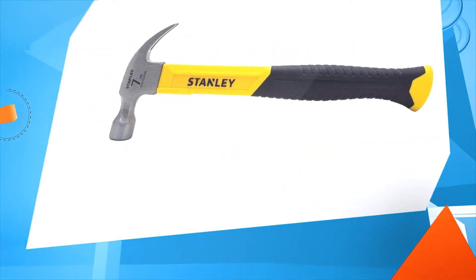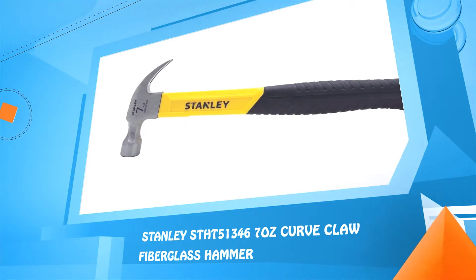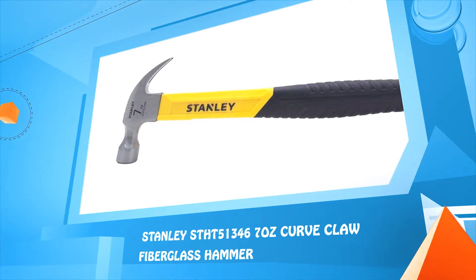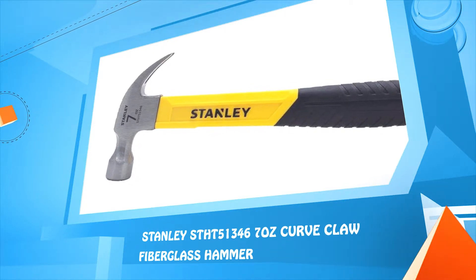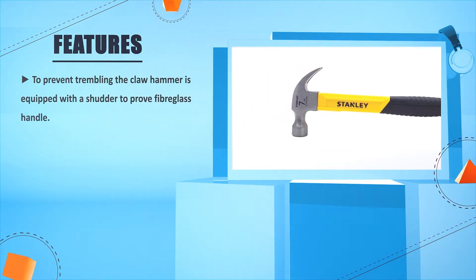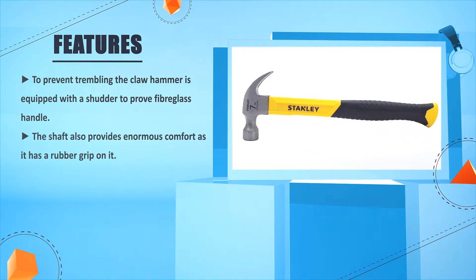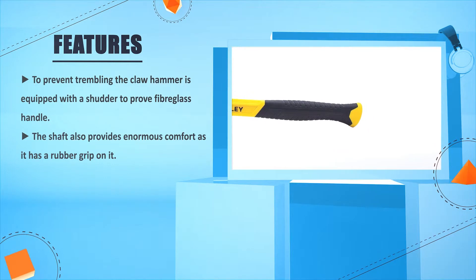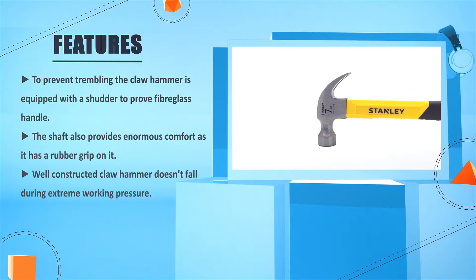Number 3: Stanley ST-HT5-1346, 7 oz curved claw fiberglass hammer. To prevent trembling, the claw hammer is equipped with a shatter-proof fiberglass handle. The shaft also provides enormous comfort as it has a rubber grip on it. The well-constructed claw hammer doesn't fall during extreme working pressure.